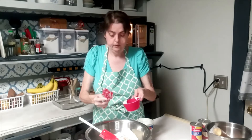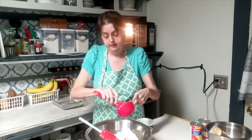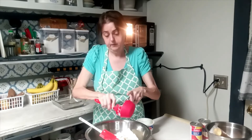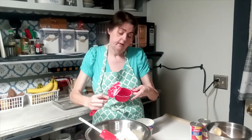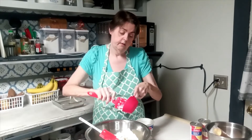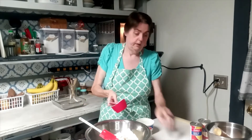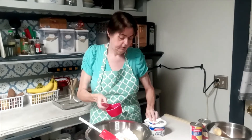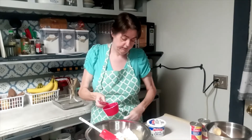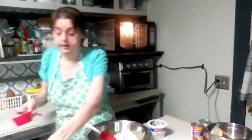Folks, learn to improvise. I grew up having to learn to improvise — my momma learned to improvise. We might be doing pretty good right now, but I grew up not having a great lot and making do with what you had and being thankful for what you had.